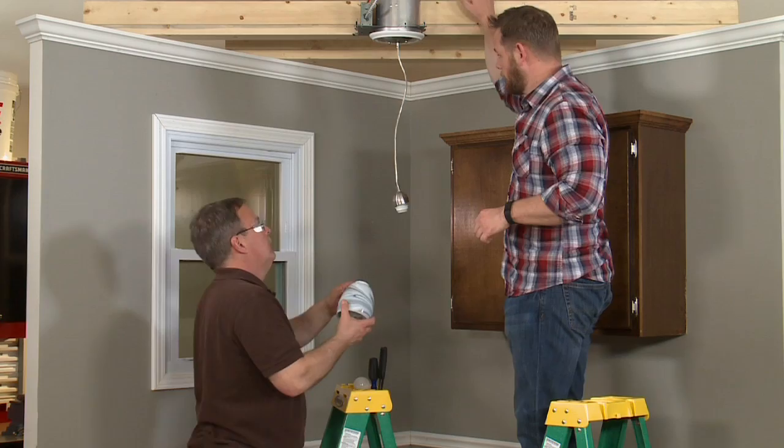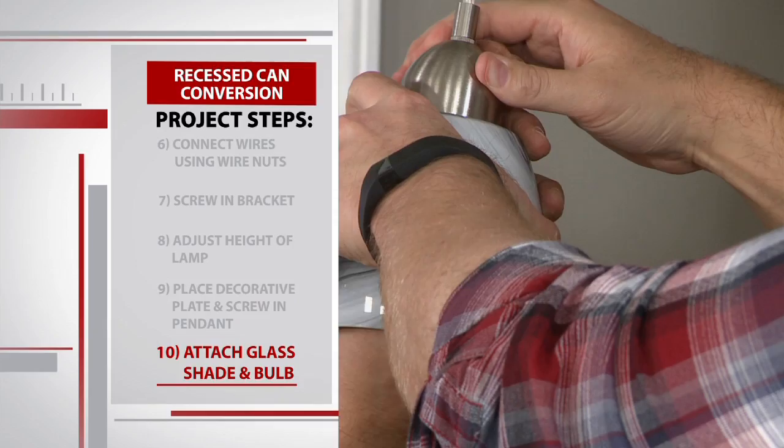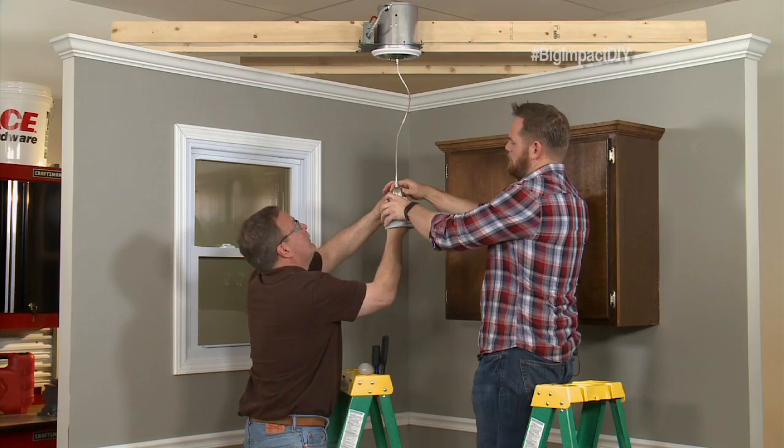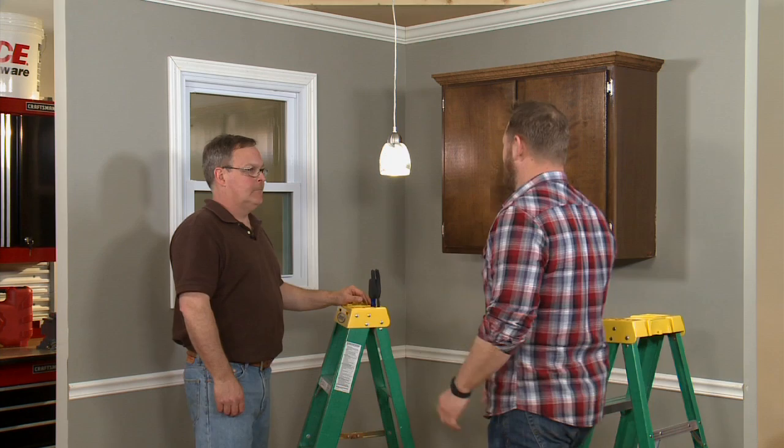Now we'll take our decorative glass globe — let's not drop that one. There's a ring in here that's going to go right over the ceramic sleeve. This ring is going to simply hold the glass globe on. Put the light bulb back in there. Now Ryan, if you've done everything correctly, when you flip the switch you should have a beautiful pendant light instead of the old can light. Let's see if it works. Ta-da! Look at that, Mike — it works!